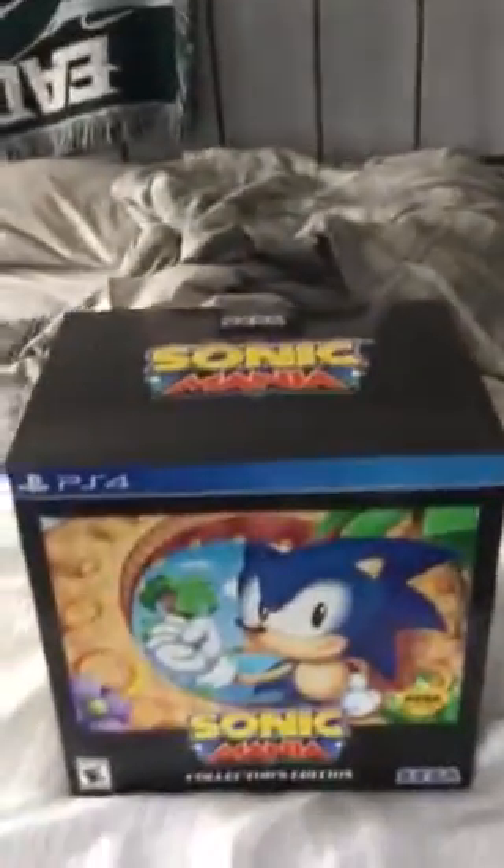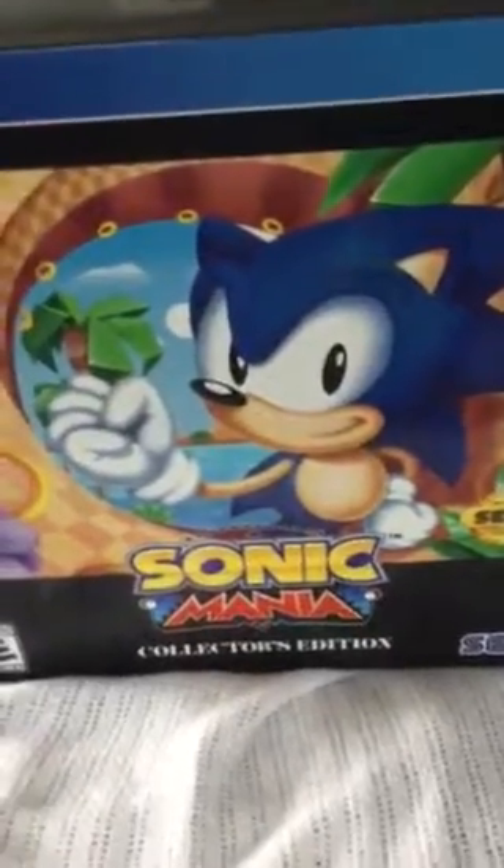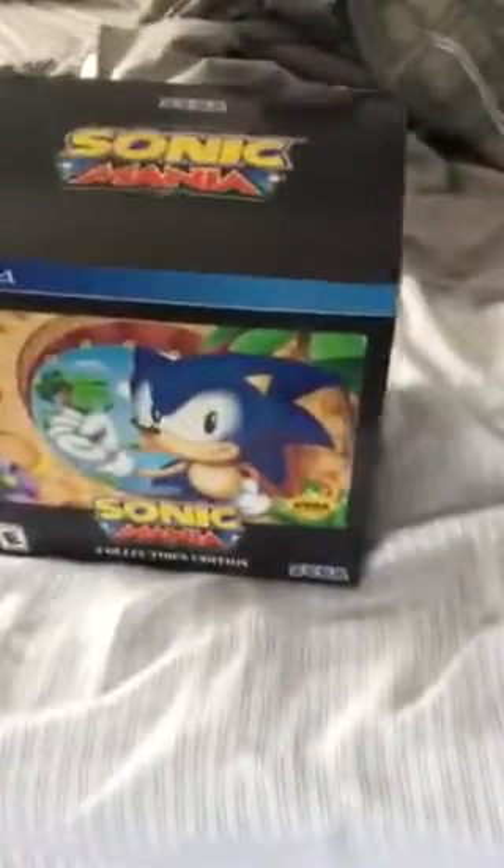Hey, this is Ryan. I picked up Sonic Mania Collector's Edition from GameStop and I'll do my first unboxing.